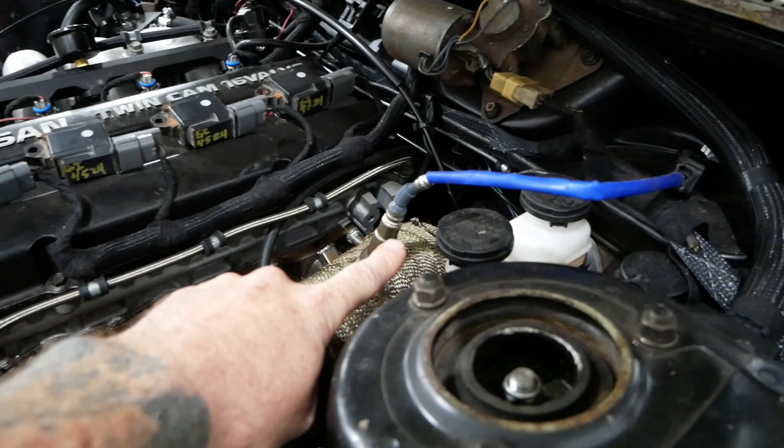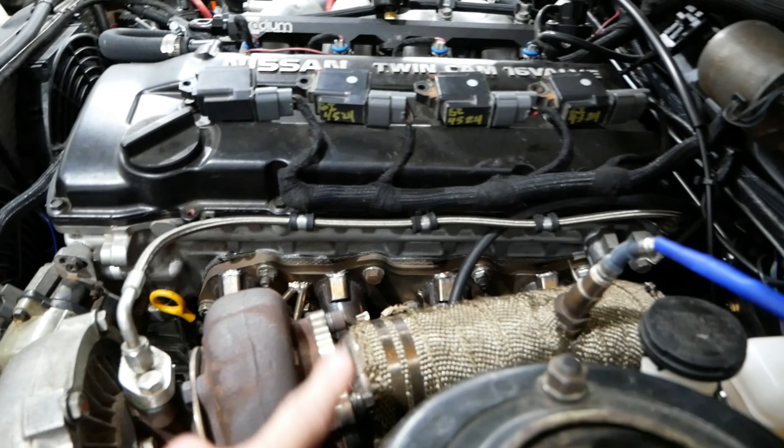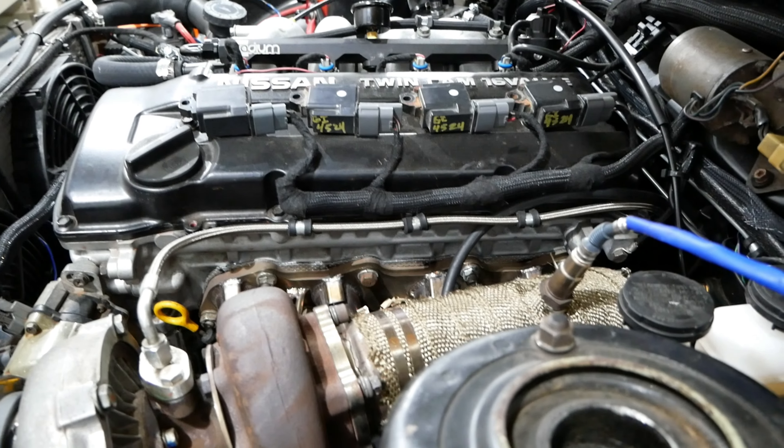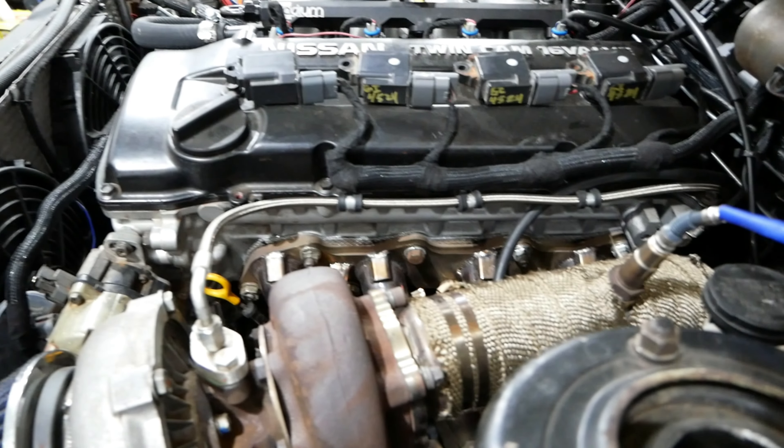Being that the sensor is right there, there can't be any exhaust leaks before that sensor — otherwise our AFR is going to be wrong. Before we can really get back to tuning, we have to fix that.